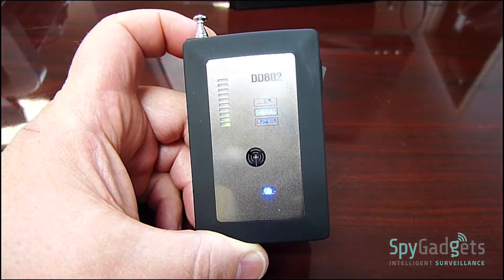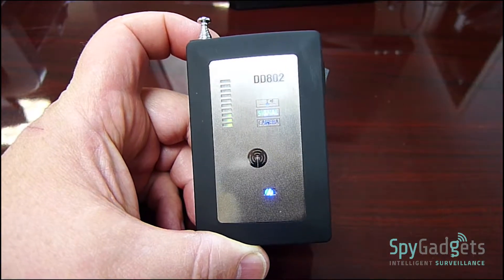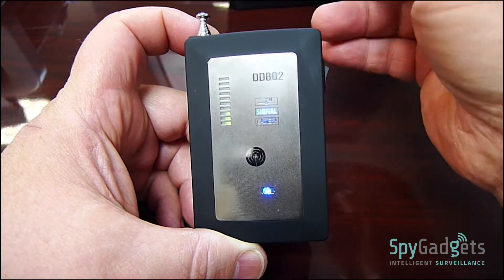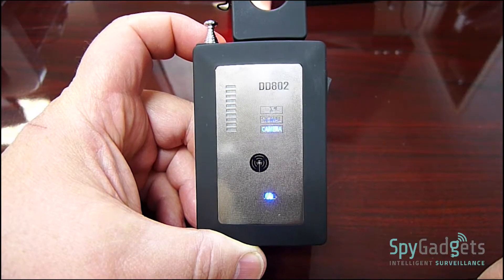This detector also includes a spy camera lens finder attachment. With this, you will be able to find any pinhole spy camera, even if it is not turned on. Just attach the lens finder to the top of the device, and it will automatically change to spy camera finder mode.